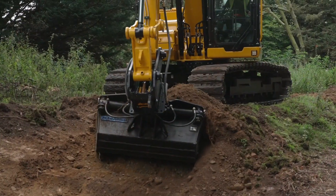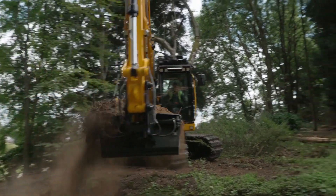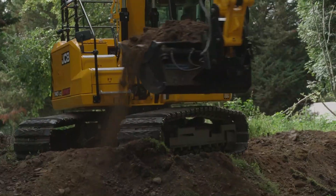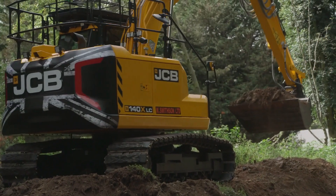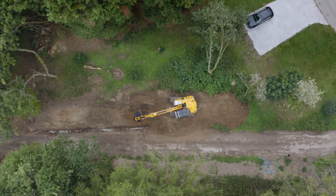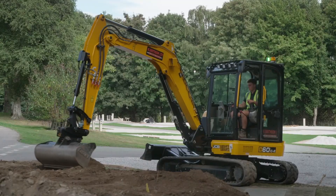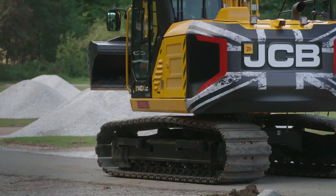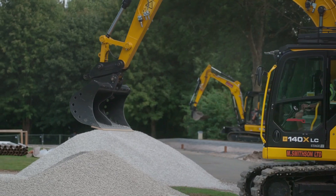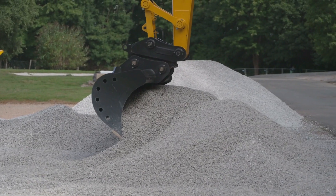Strong and adaptable, the JCB 140X track excavator is made for a range of excavation and construction tasks. The 140X is powered by a powerful engine, typically a JCB diesel by Kohler or equivalent, with a maximum engine output of 81 kilowatts for efficient operation. It has sophisticated hydraulic systems that allow the boom, arm, and bucket to operate smoothly and precisely. It has a maximum bucket capacity of 0.89 cubic meters and a maximum digging depth of 6.16 meters.